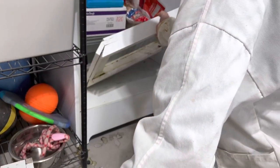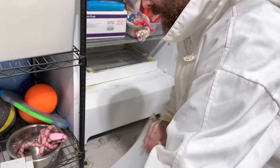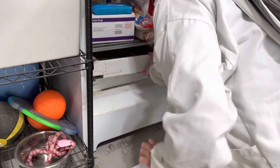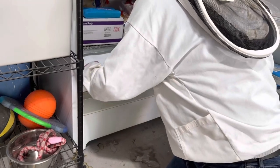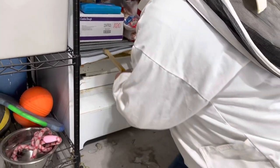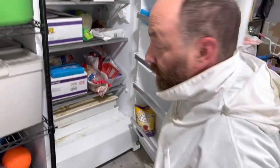I'm going to just put these in here, stack them in here. We've got the two entrance reducers too - we're just going to put those in the freezer for four days.